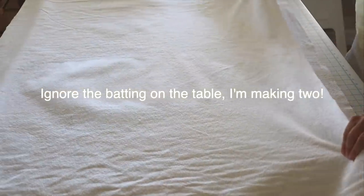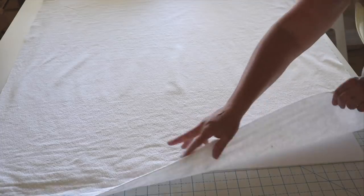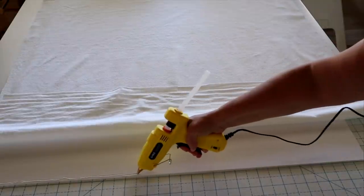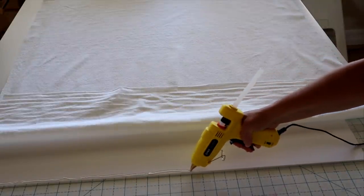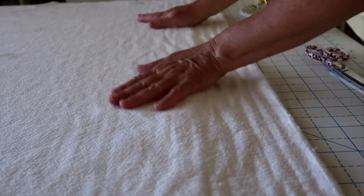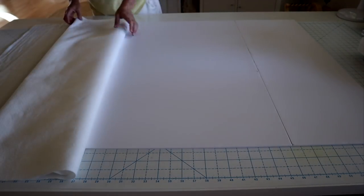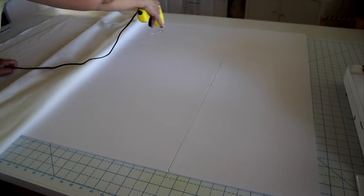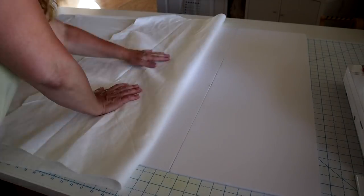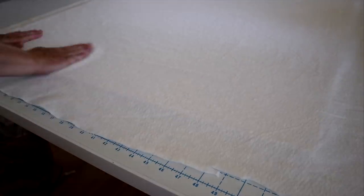Next I'm gonna cover it with a piece of batting, laying the batting out so it covers the entire foam core board. I'm going to start by placing a row of hot glue right down one edge, then fold the batting back and press it in place. Next I'll fold the rest of the batting back up to the glued side, then start putting hot glue all over the board and pressing down the batting as I go.